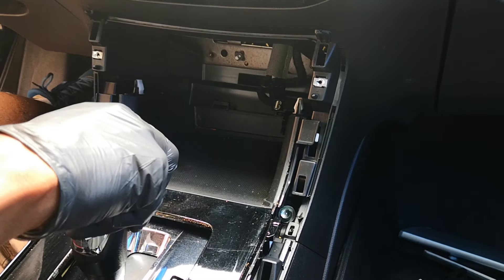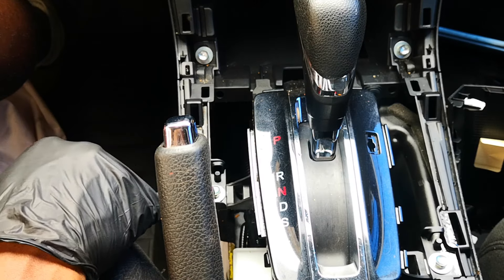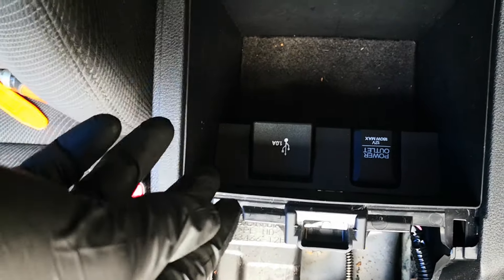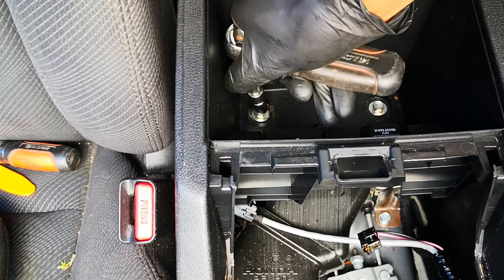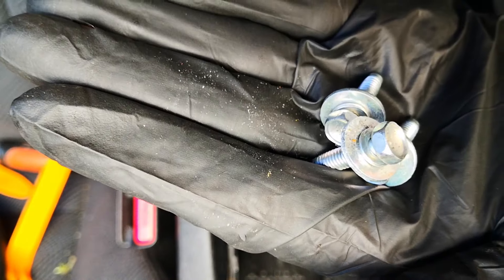Put the car in neutral. This whole piece is now out. We'll also remove four size 10 bolts. Next, we'll need to take off the electrical connectors to the USB port and also the power outlet — I'm doing this one by feel, there's a tab at the back. Same goes for this power outlet. Now we need to take out this carpet — these are size 10s.